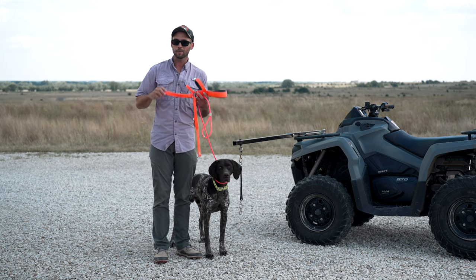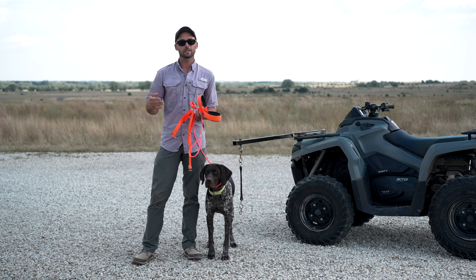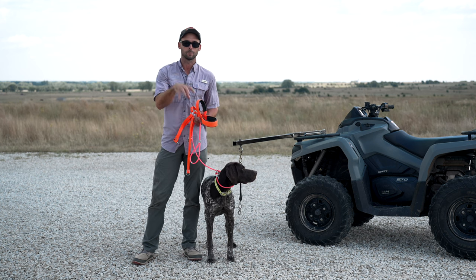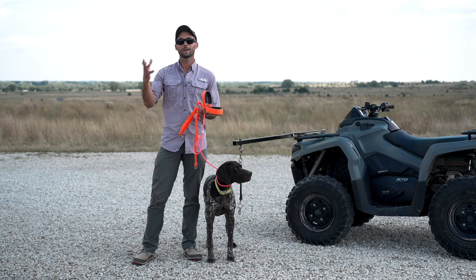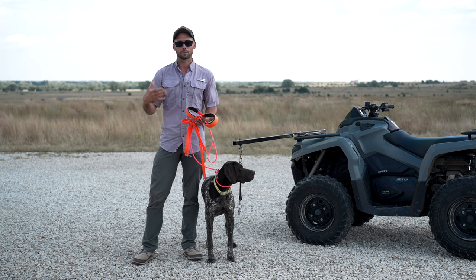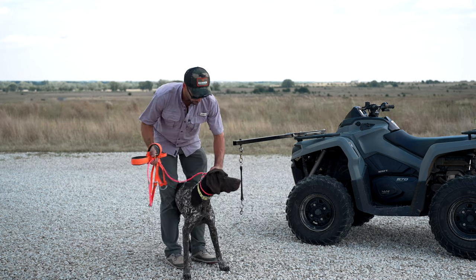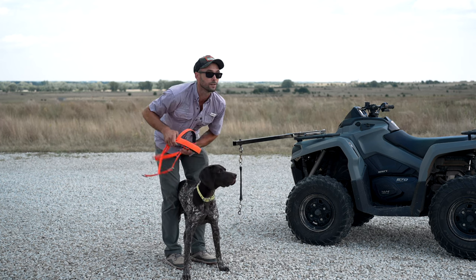These harnesses, available at Standing Stone Supply, are the best for not getting tangled up and keeping the dog where they need to be. However, I wouldn't recommend this for extremely extended periods of actual pulling — like if you're doing cane corso work, skijoring, or hooking them up to a sled or cart. For those, you'd want a more pulling-specific harness. But these roading harnesses work really well.